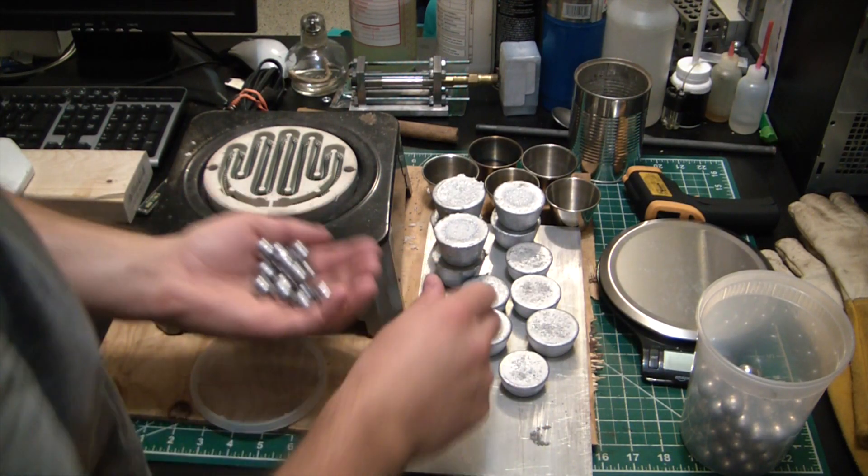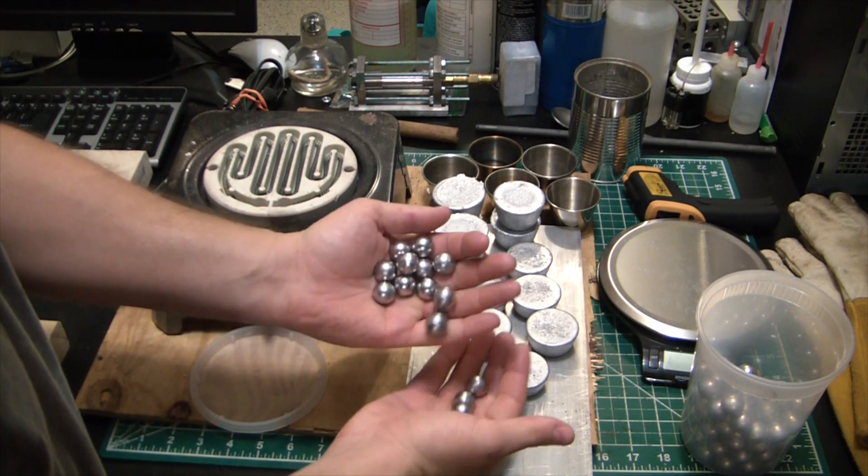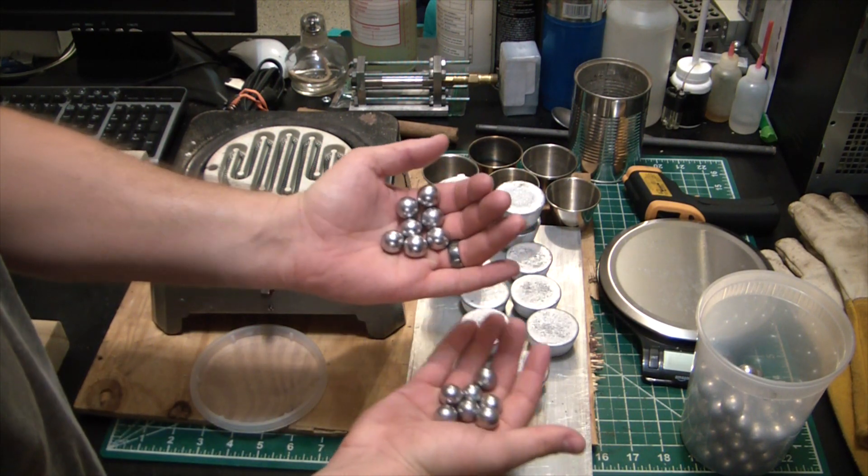Something about heavy balls in the hand.